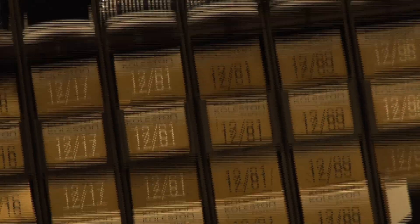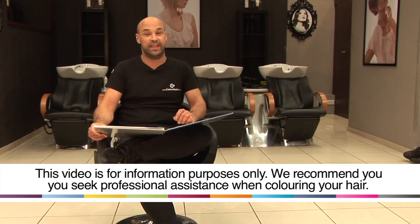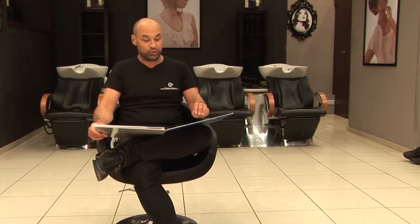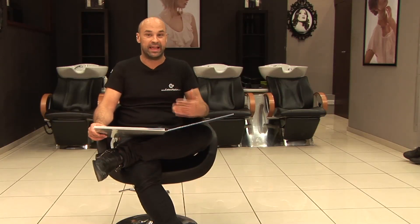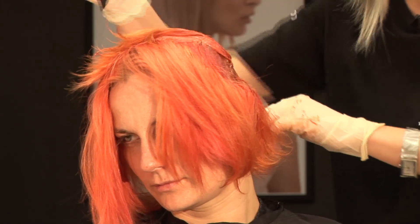Today I'm going to teach you how to choose the correct hair colour. The most important thing to check first is whether you or the person you're colouring has colour in their hair. The golden rule in hair colouring is tint won't lighten tint. So if you already have artificial pigment or hair colour in your hair, you can only work to the same level or darker — you're not going to be able to lighten it with tint.